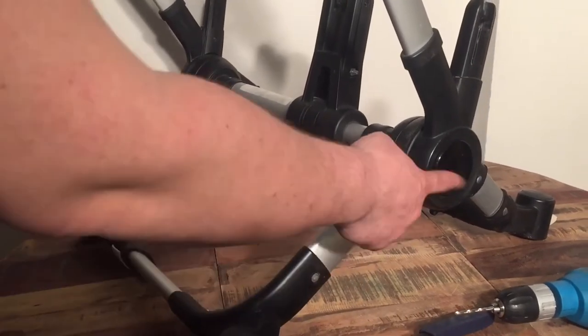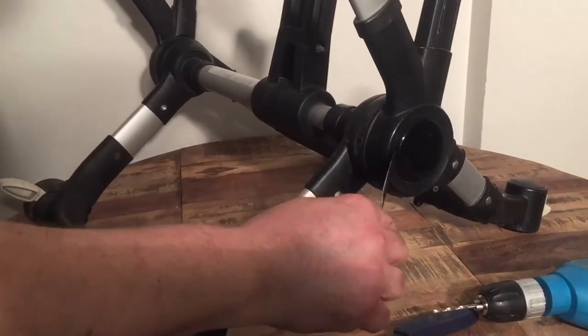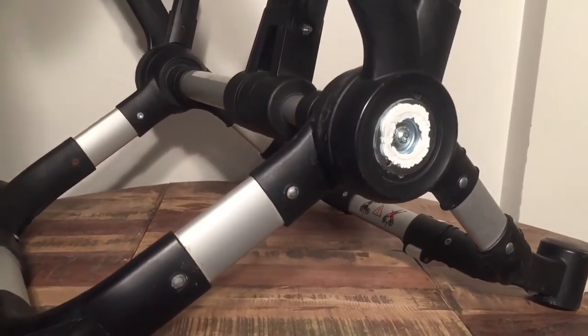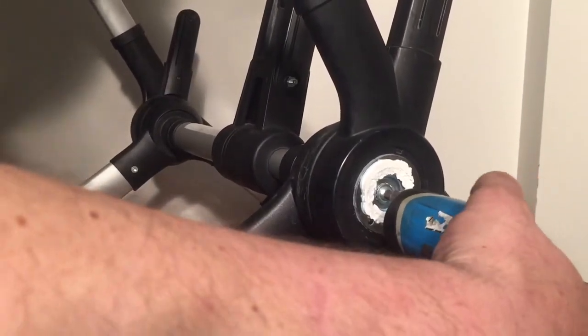We're going to start by tightening the screw here, so we're going to need to pop off the cap. I'm just going to use a butter knife — you can also use a flathead screwdriver like this. And then we'll just tighten it as much as we can.